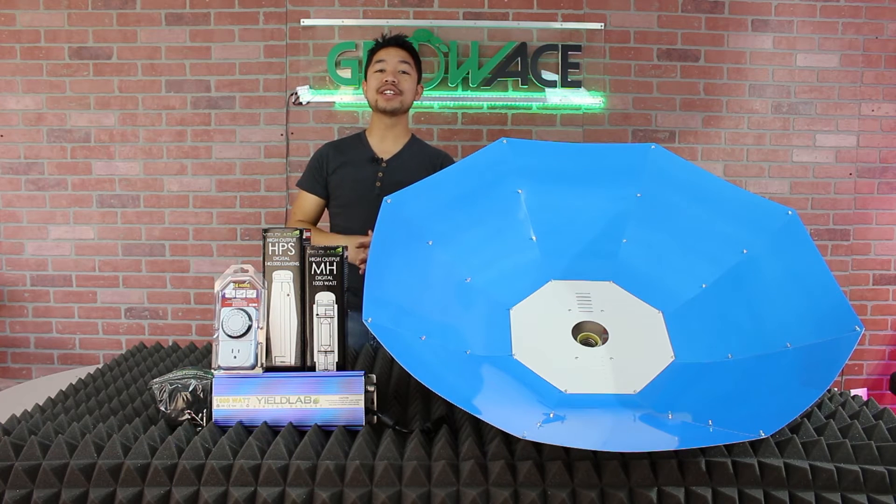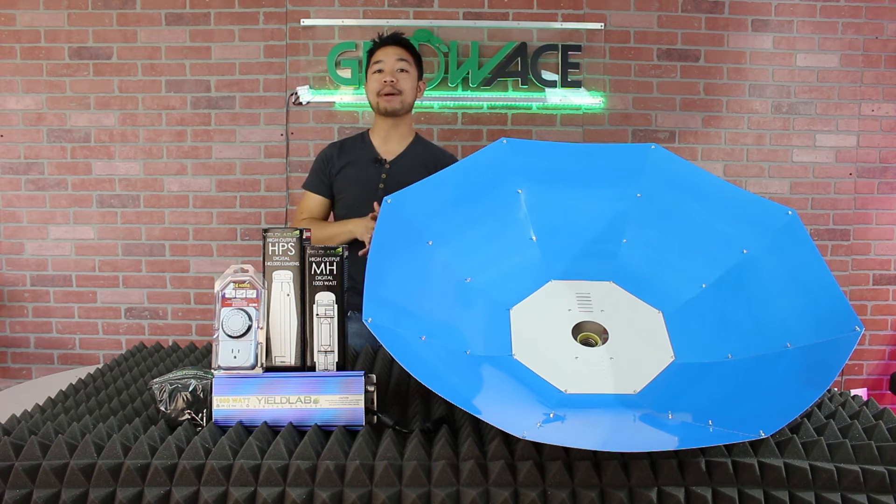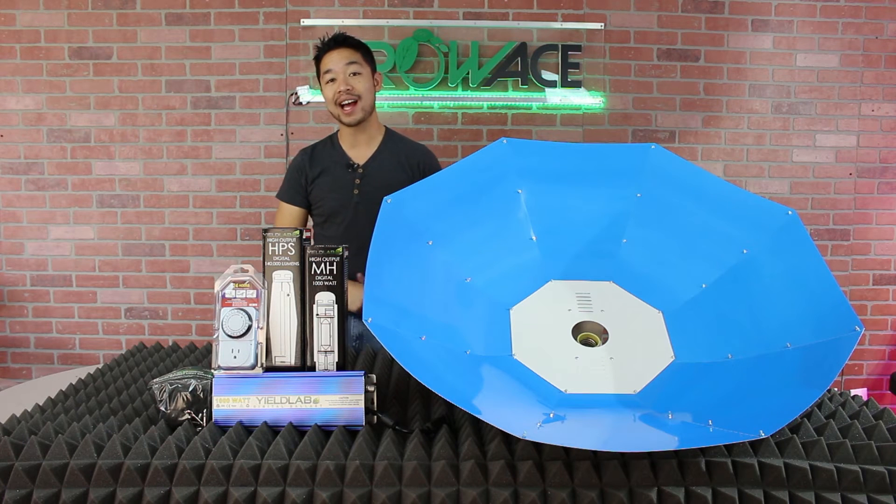Hey there new growers! This video is a quick look at the Umbrella Reflector Kit, its features and functionalities, and as always I'll take you step by step on how to assemble everything together while troubleshooting through any problems that you may have.